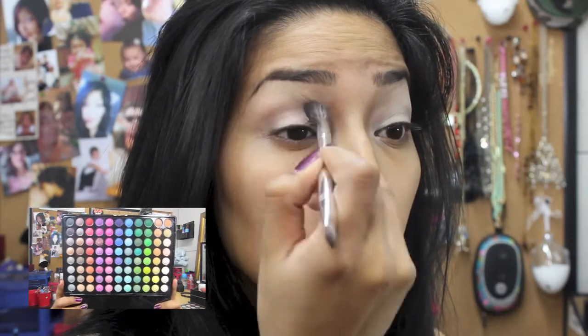I just blended those two together and it gave a really, really pretty color. The lashes that I'm using are Adele — there they are, babies. This is the look, so if you want to know how to get this look, continue watching.